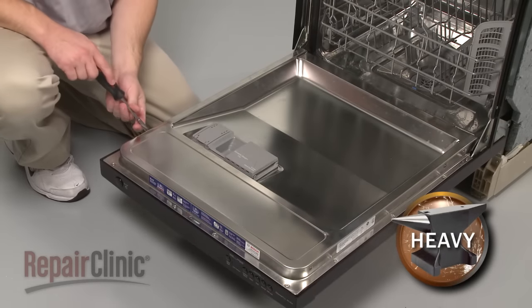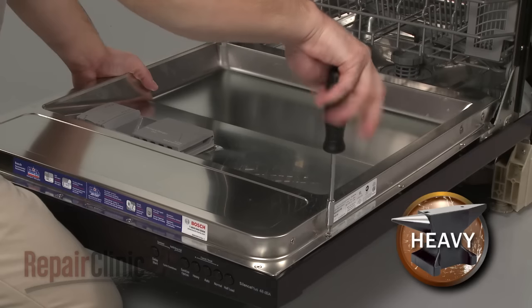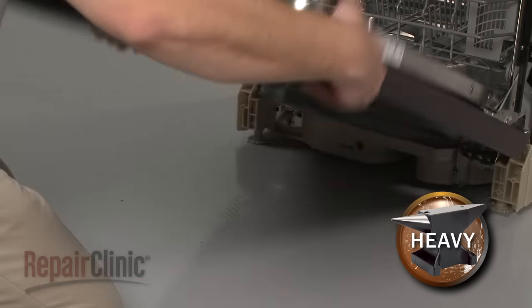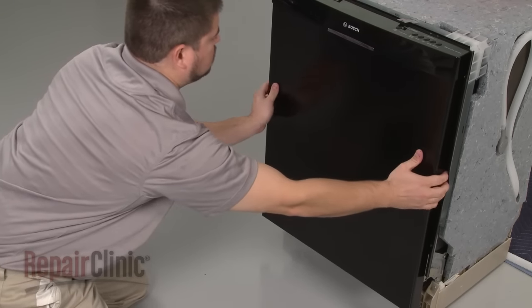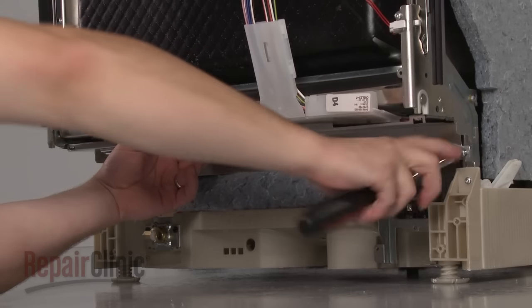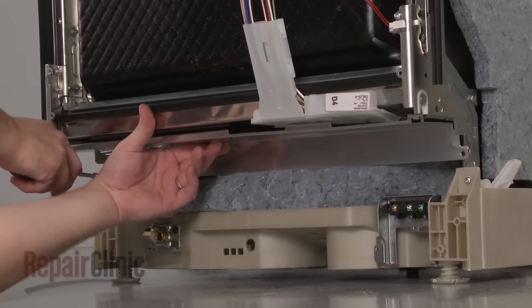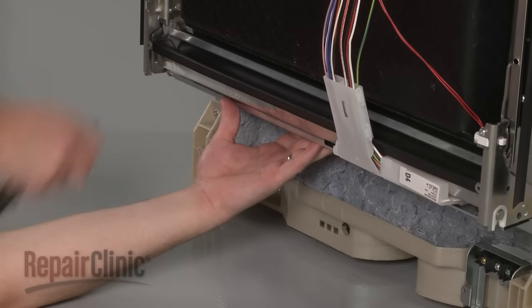Open the dishwasher door and remove the screws securing the outer door panel. Close the door securely and pull the outer door panel down to remove. Uninstall the screws to release the inner access plate, then unhook the plate from the frame and harness support and set it aside.